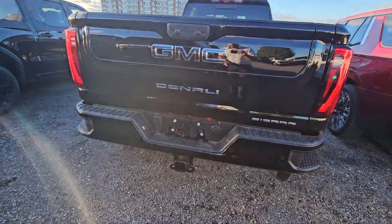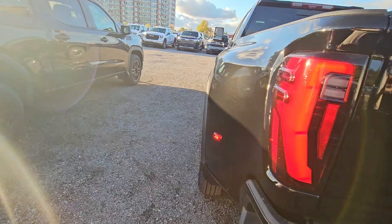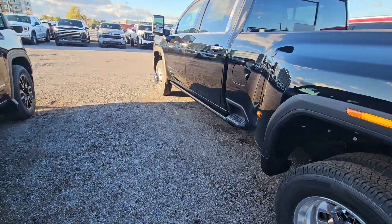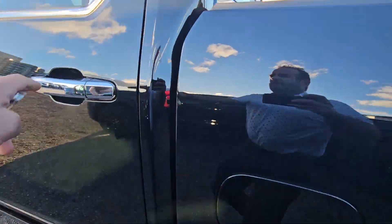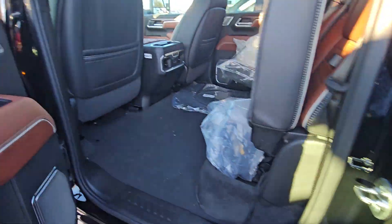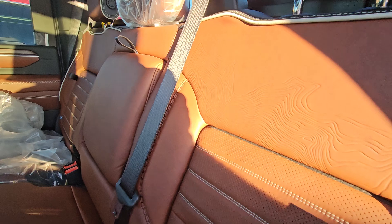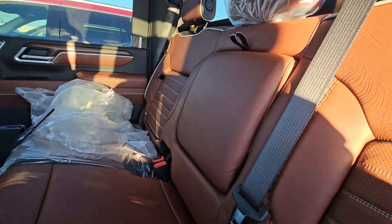It also has the full trailer package. You'll get a boom box built right into that back tailgate. Showing you inside, all the Ultimates have leather with the super cool Denali stitching on them.